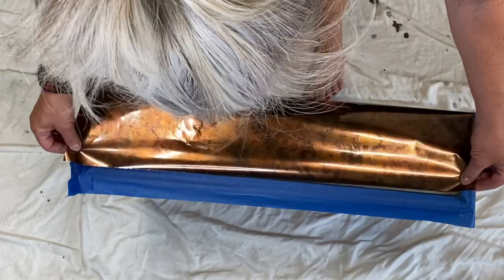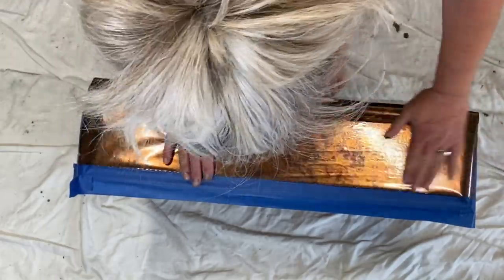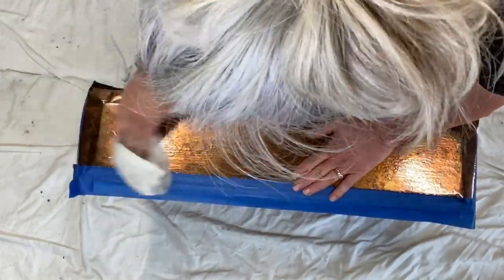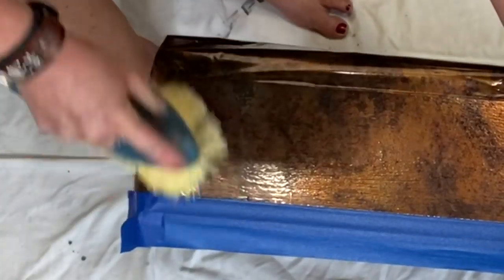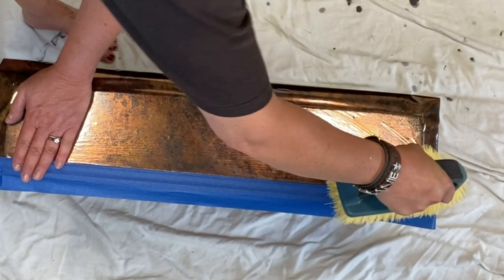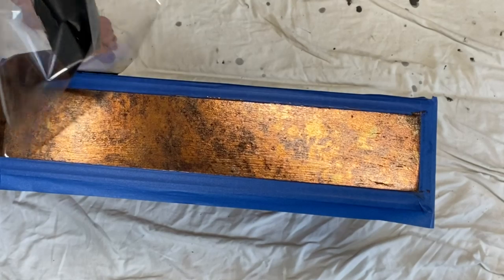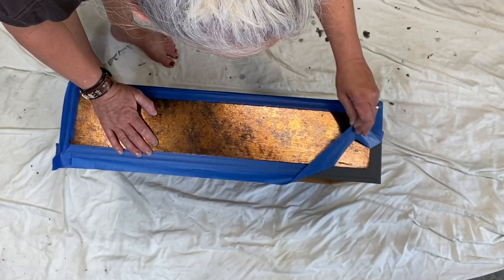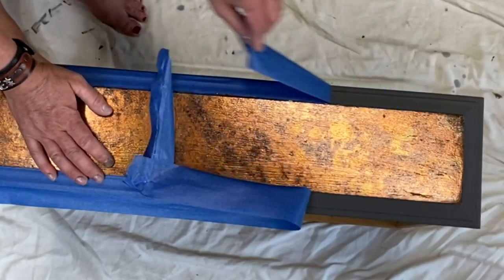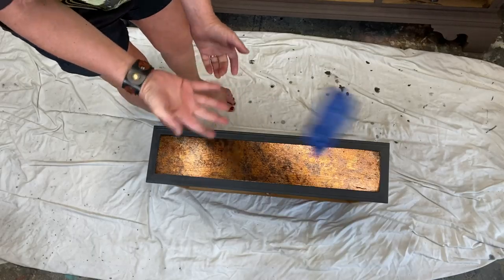These foils are 12 inches wide and come in rolls - you can get a 12 by 12 or a 12 by 15, which I think is what I got. I'm going to use half of it for one drawer and the other half for another drawer, so you're not really wasting any. You can fill in little gaps with whatever's left. Let's pull that tape off and see how pretty this copper finish looks.